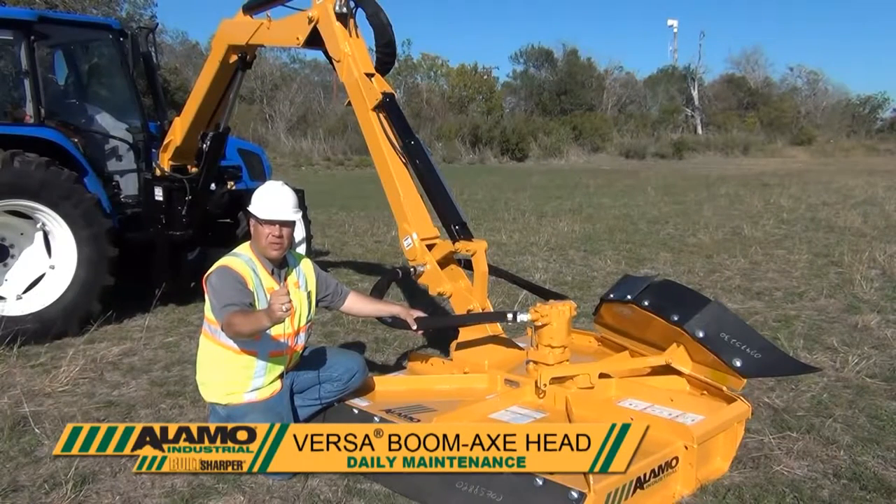This afternoon, we're going to cover the maintenance required for your Alamo Industrial Boom Axe Rotary Cutter.